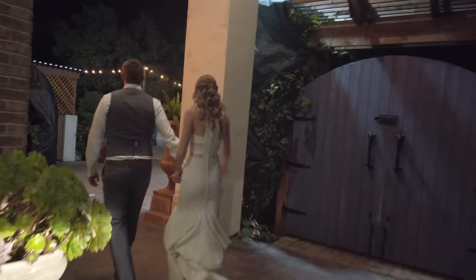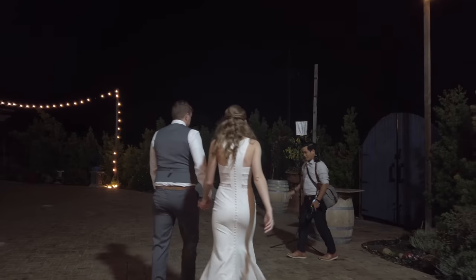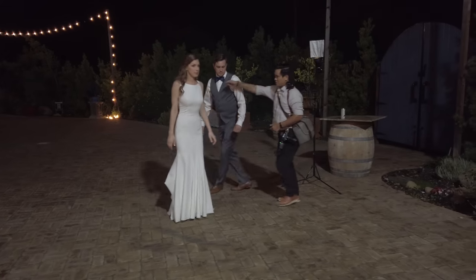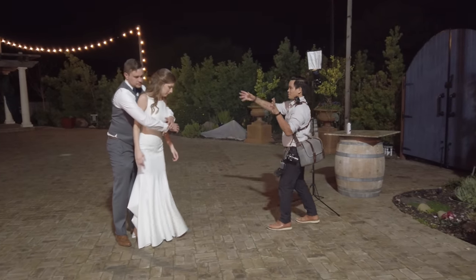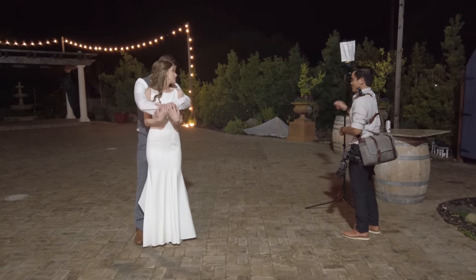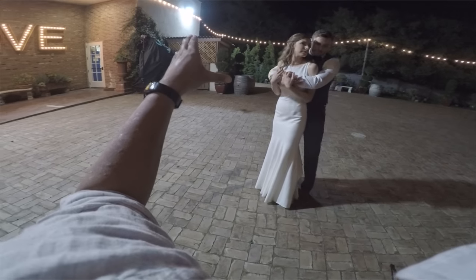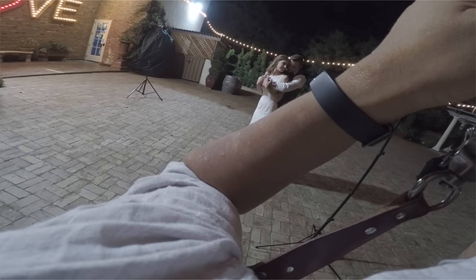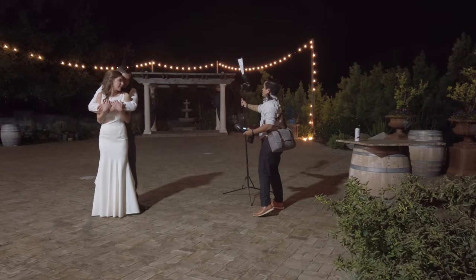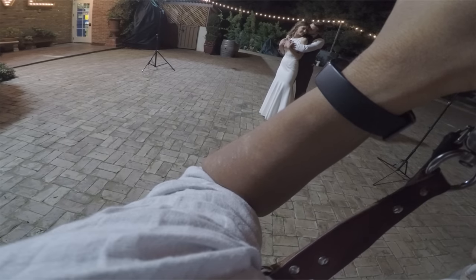I take the bride and groom out to do some couple portraits. To light this, I steal one of the AD200s from the dance floor as well as the AD200 Pro with a Rogue Flash Bender attached. The flash bender isn't the most ideal modifier — a large softbox would be better — but I didn't own one at the time. The key to getting flattering results is to have the person you want to showcase turn their face and nose toward the light so it falls right on their face and creates a nice shape. I adjust and move the light slightly in the direction I need, always altering my angle and perspective just a little to get variety and the best shot.